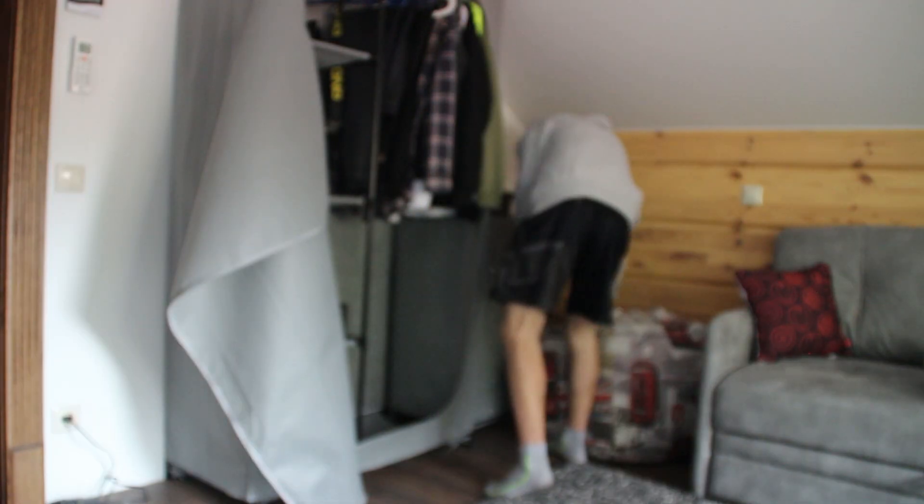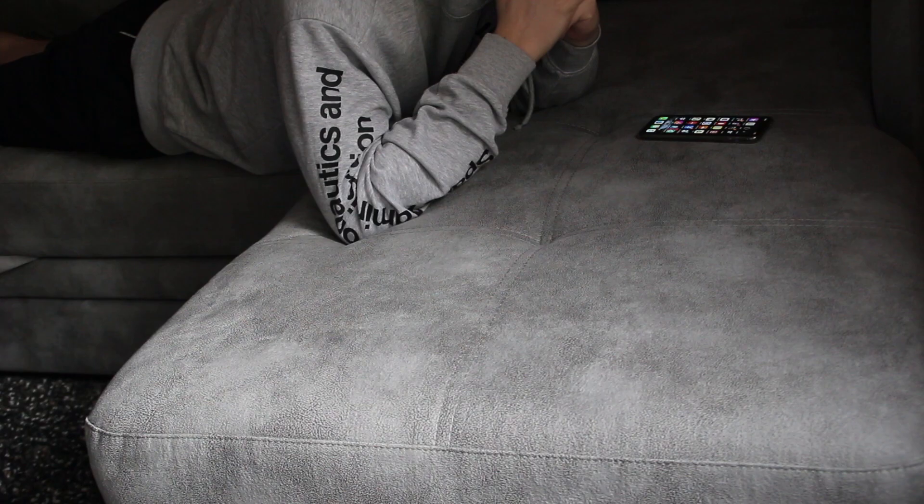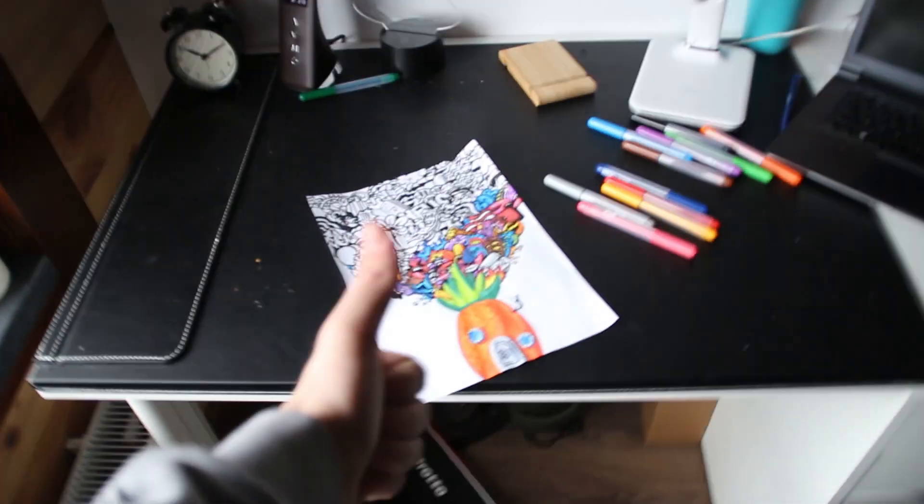Oh no, it's school time! School is done — let's keep drawing!